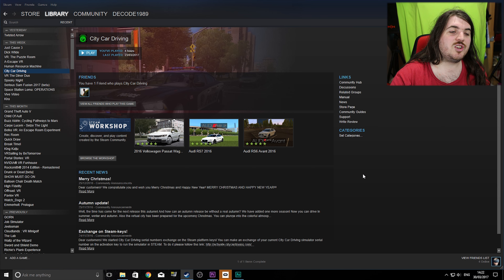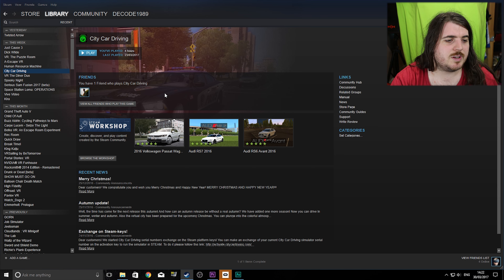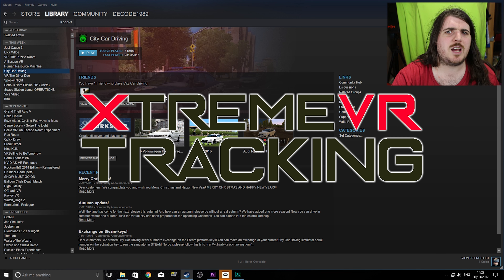Welcome back to the channel. Today we're trying out a new mod for City Car Driving called Extreme VR tracking.